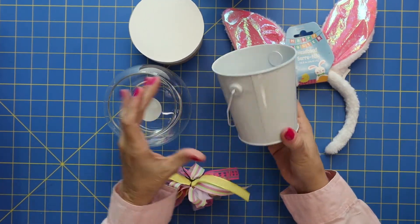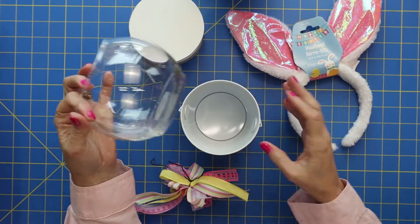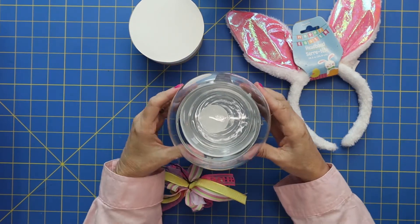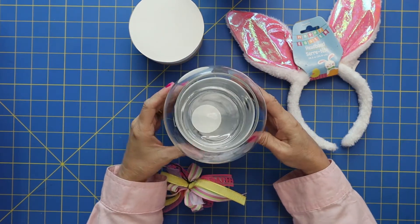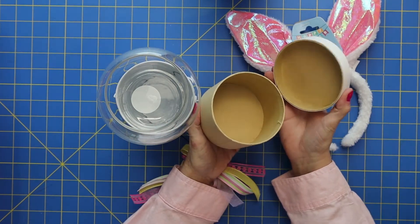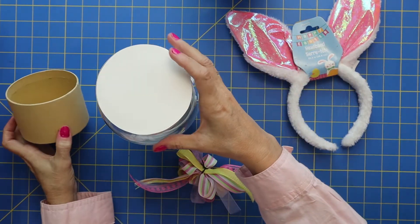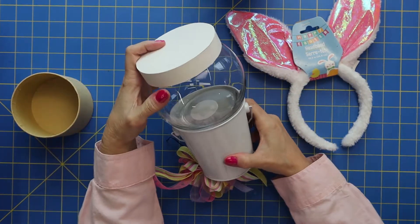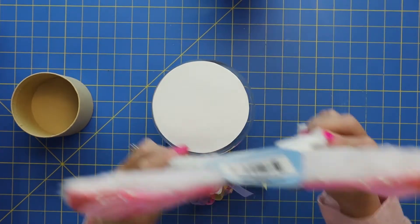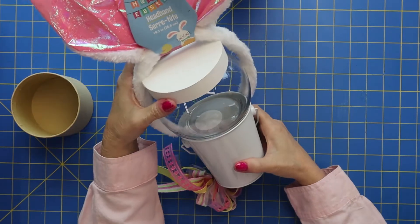They have these cute little tin cans, which will be our base. And then this cute little glass jar, which will actually hot glue onto that. This is a little cardboard box and it just so happened that the top fits exactly onto our glass jar. So we're going to use that. We're going to add some ears, a bow, a face, and some feet.